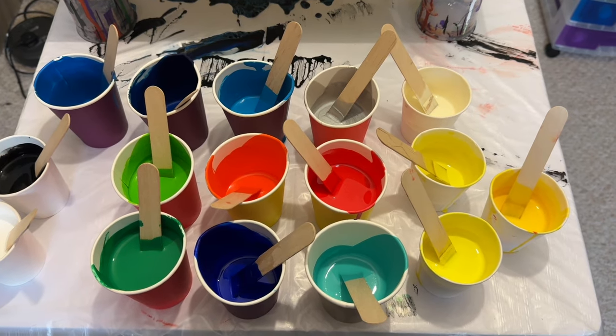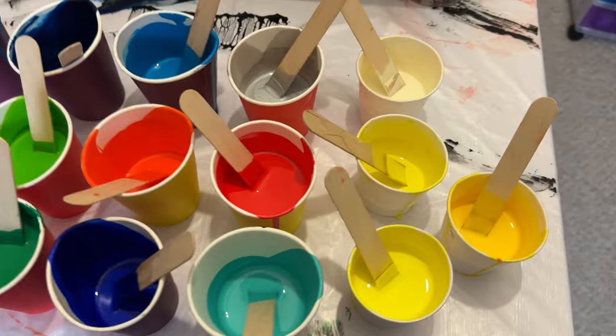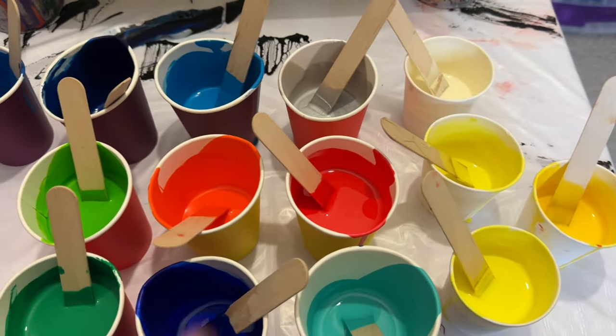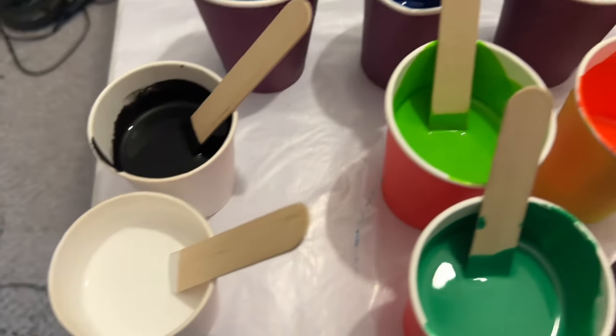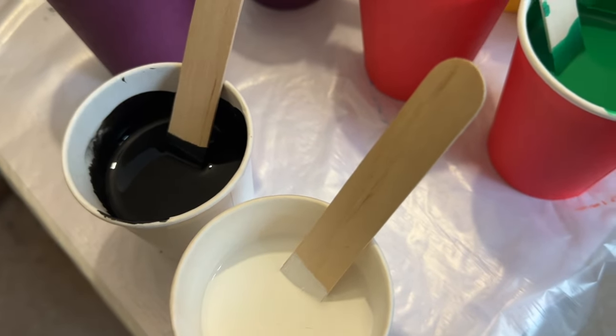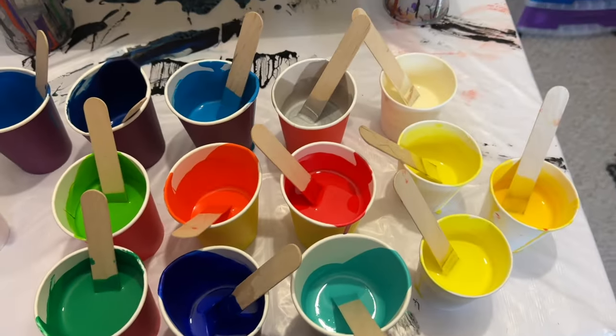So here are all the colours that I've been using over the last month for various creations. As you can see I've got some yellows, I've got a red and an orange, I've got a mixture of greens and blues, and I've also got two mixtures of black and white with Australian Flowtrol. So let's see how that reacts with all of these colours.